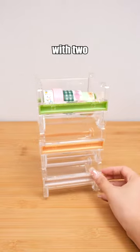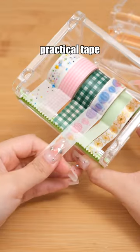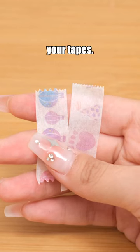Stackable washi tape dispenser with two different blades. Besides functioning as a tape cutter, it serves as a practical tape storage box, ensuring easy access to your tapes.